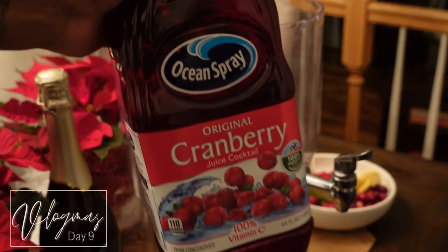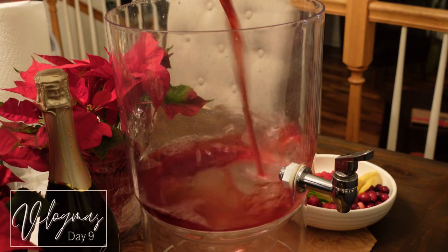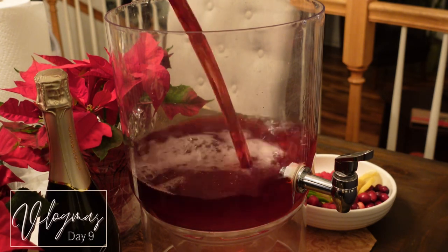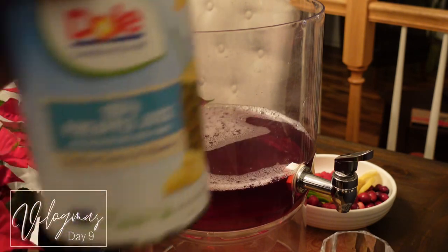First things first, I started off with the cranberry juice — I did the full thing of cranberry juice. Y'all really thought I was coming up with something original, but I looked on YouTube to see if anybody was mixing this, to see if it would actually mix well.